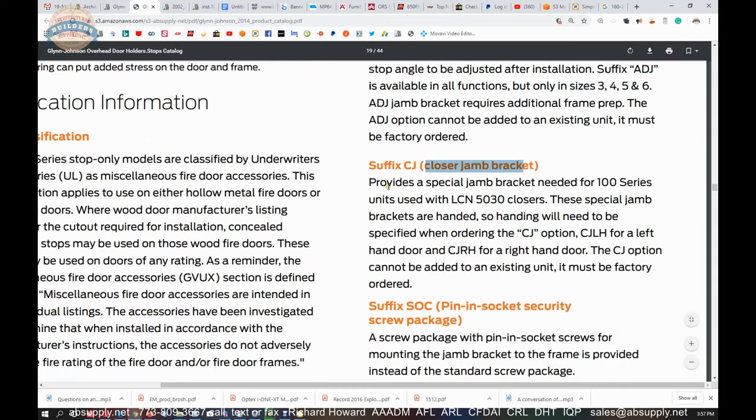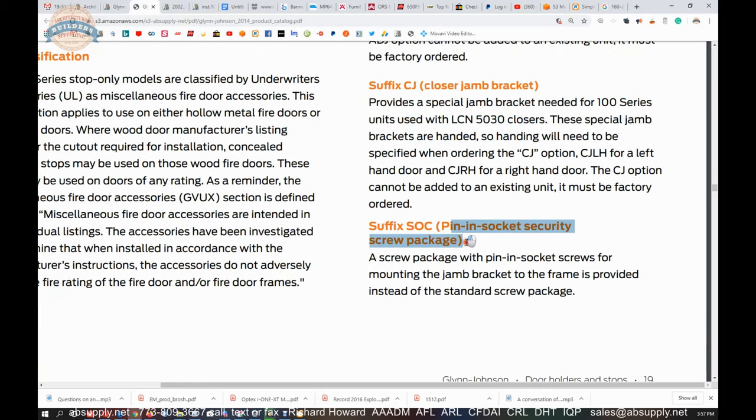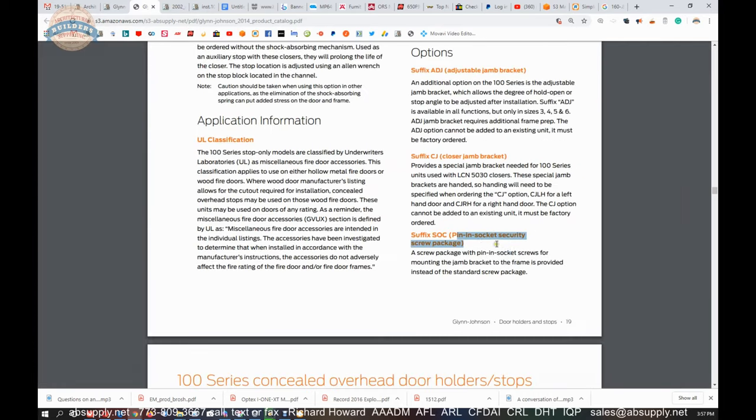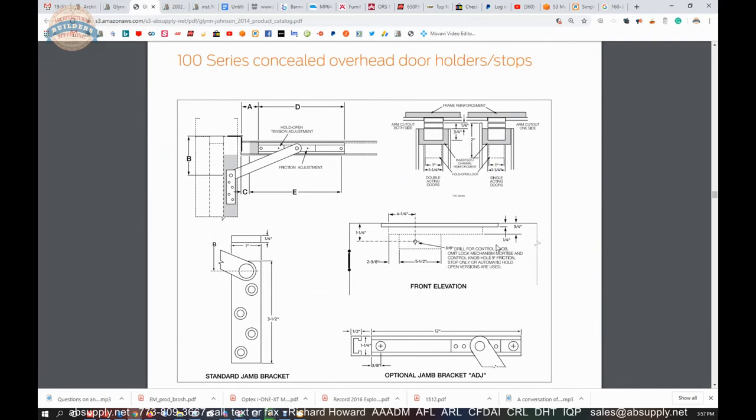A closer jam bracket provides a special jam bracket when you've got a door closer like the LCN 5030 — that's the special templating Glenn Johnson will be able to help you with. Pin and socket security screw packages are also available. If you're dealing with any possibility of tampering, you're going to want to put security screws into play.